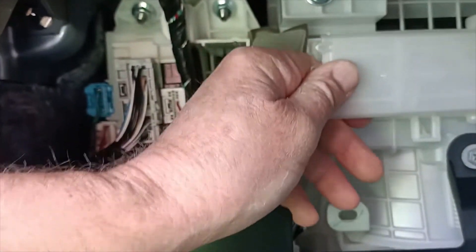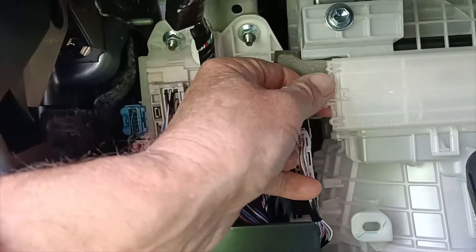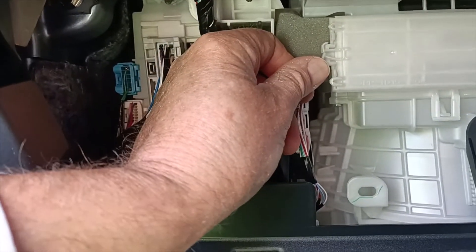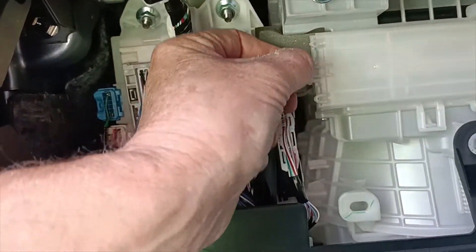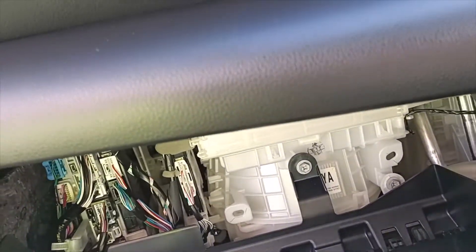Locate it in the end there, pop it back in and clip it back in. It's just the little clips here — you're pushing one that way and one that way. That's in. Then we just make sure that the glove box lines back up properly and clip it back in.